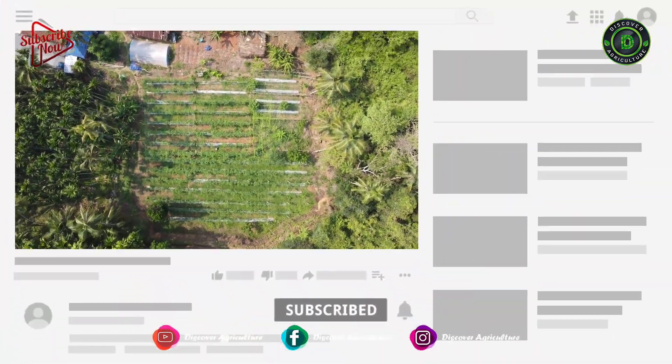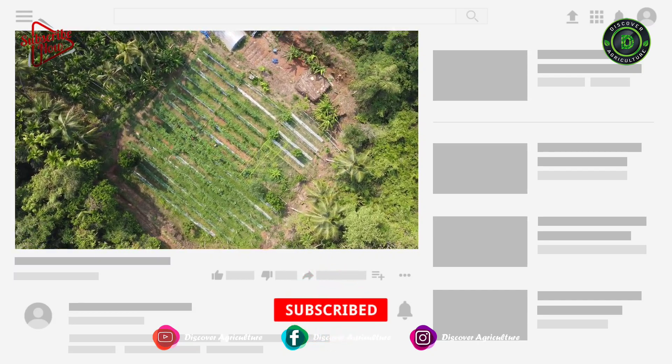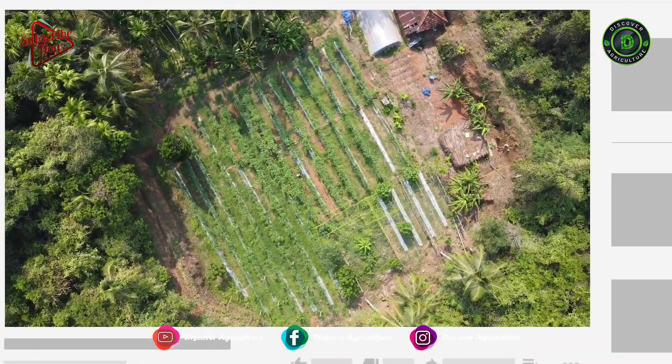Please do subscribe to the Discover Agriculture YouTube channel and click the bell icon to get notifications whenever we upload new videos.